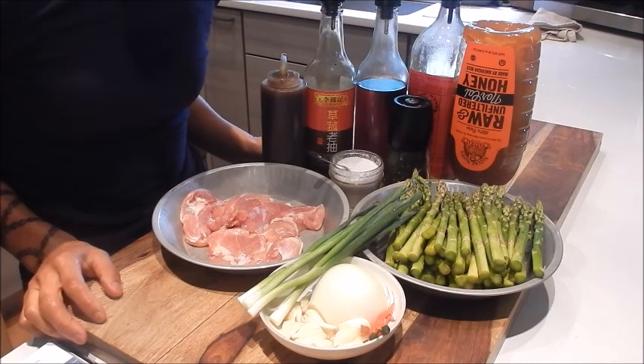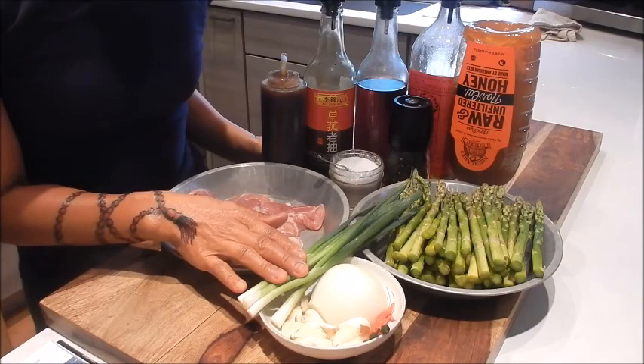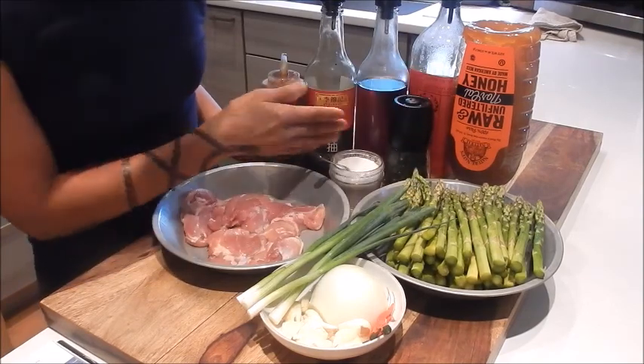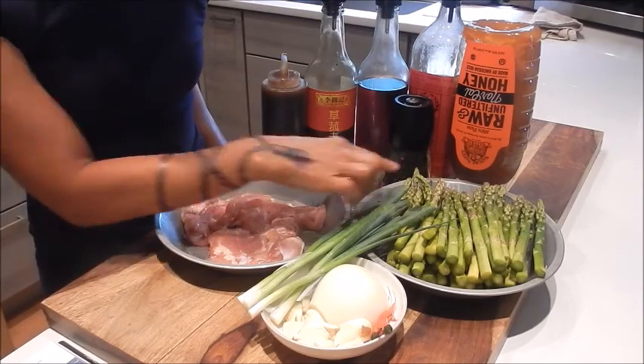So let's review the ingredients. I have some chicken thigh meat, green onions, yellow onion, garlic, some Thai chili peppers, asparagus, honey, Shaoxing wine, sesame oil, dark soy, oyster sauce, black pepper, and seasoning salt mix.